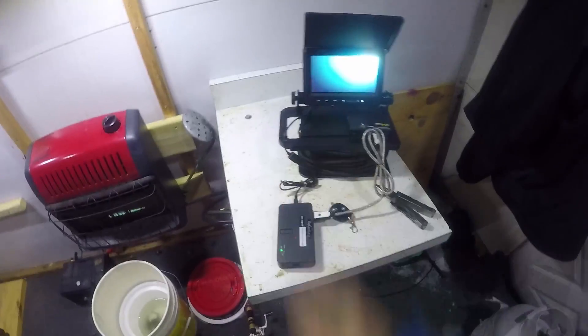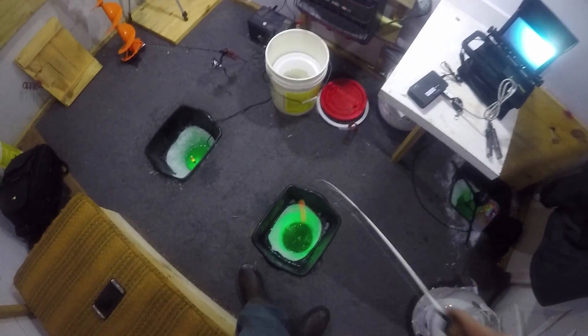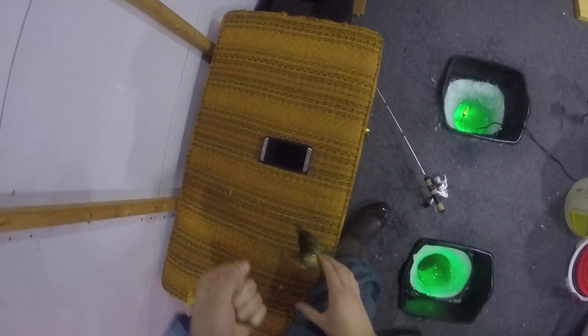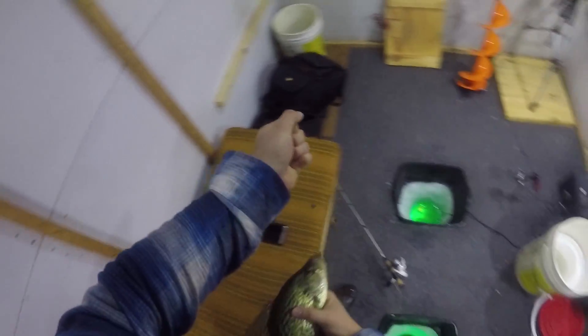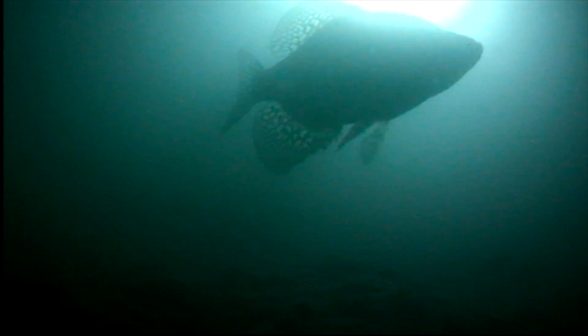There's a fish on the screen right now and he's biting it — he's barely got it. There he is! Woo, it's a nice crappie — good eater! I can see him on the screen. Gosh, these are nice crappies. They're not thick but they're good. There are fish down there — let's catch one of them.